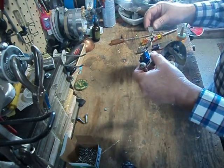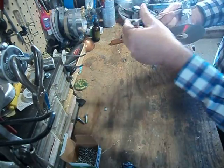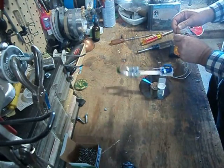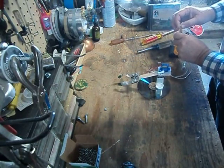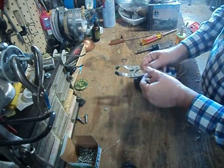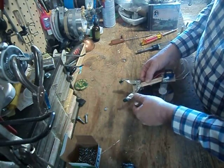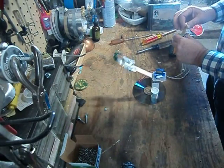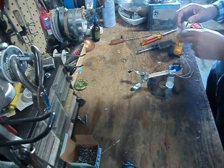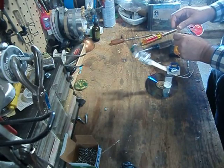That looks good. It's still hanging up on something — this is definitely not in the right position. Let's get that in the proper position. And there we go. That's what you want: you want your robotic arm to open nicely and close nicely. And we can pulse it.